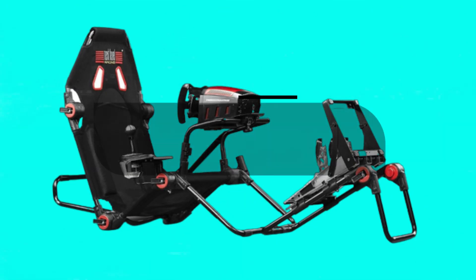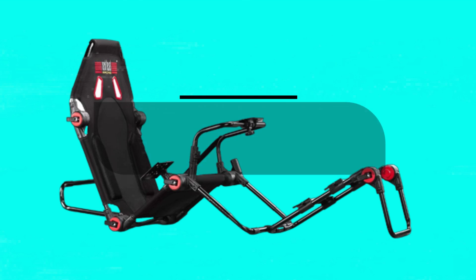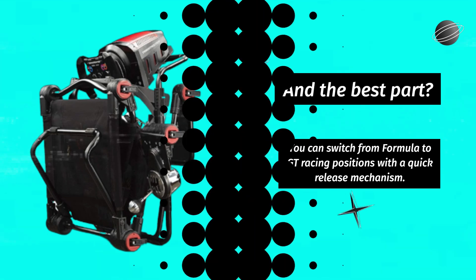What sets this cockpit apart are the Next Level Racing Hubs. These hubs have been meticulously engineered and can withstand up to 150kg of force. They offer different angle adjustability, ensuring you find the most comfortable racing position. And the best part? You can switch from Formula to GT racing positions with a quick-release mechanism.